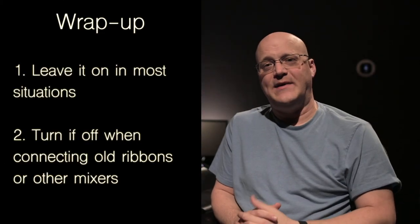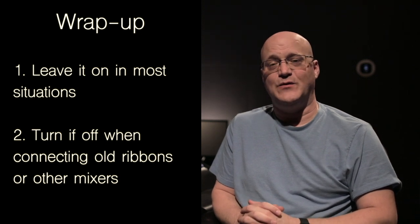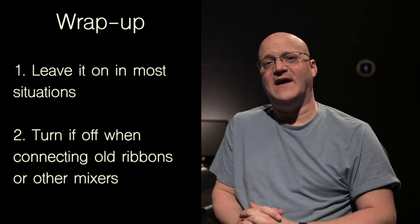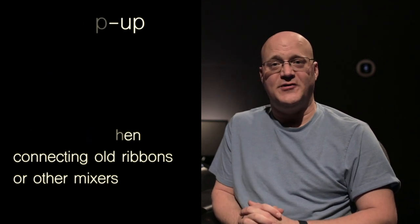Phantom Power is a basic utility that simply powers some of the technology that we use on stage and in the studio. By following these simple guidelines, you can safely use it in your productions.